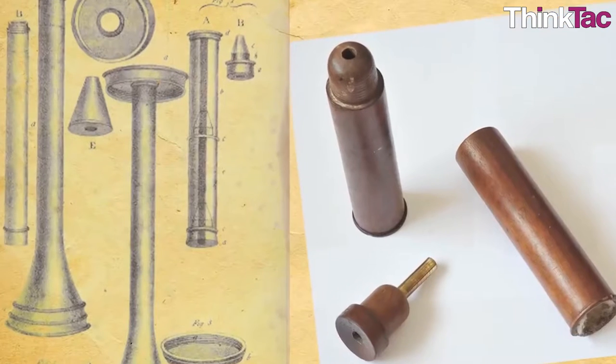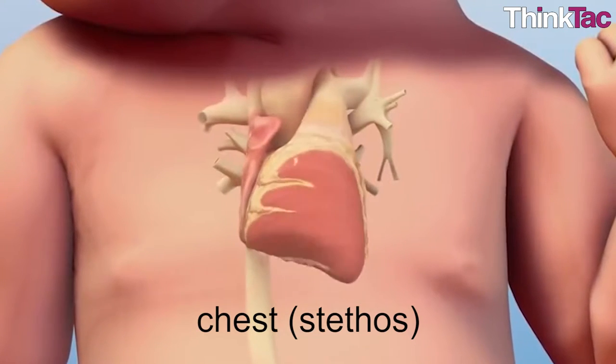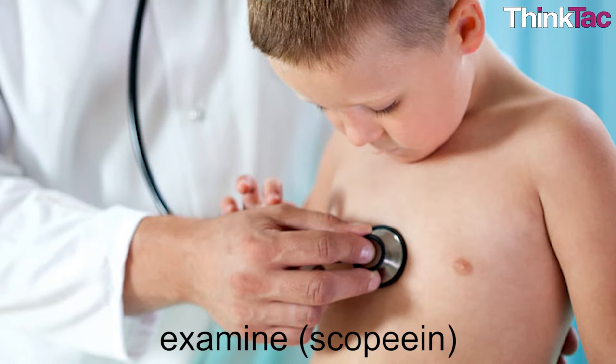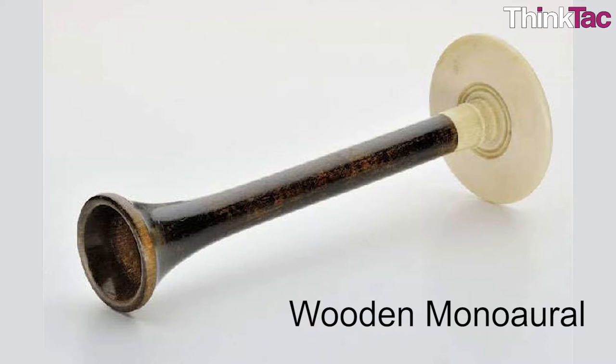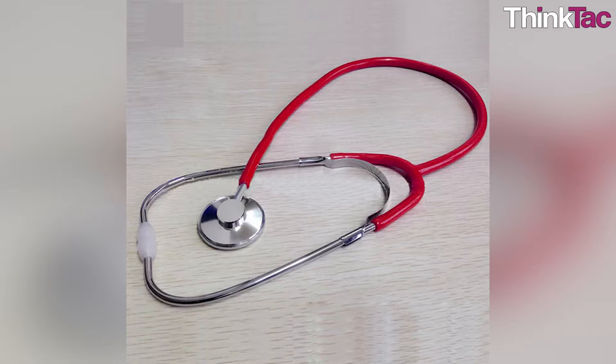He called this invention a stethoscope after the Greek words for chest, which is stethos, and the verb to examine, which is skopein. From 1816 until the 20th century, the wooden monaural stethoscope underwent multiple changes, evolutionary additions, and fixes to become the modern life-changing stethoscope we see today. Most modern stethoscopes are binaural, that is, the instrument is intended for use with both ears.